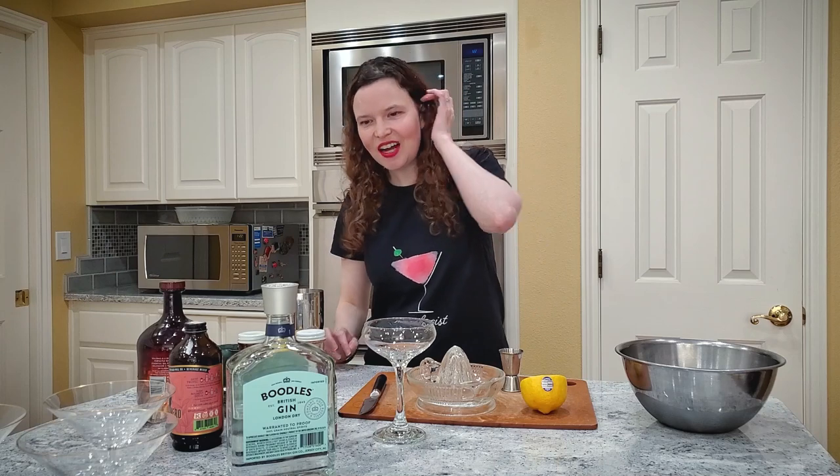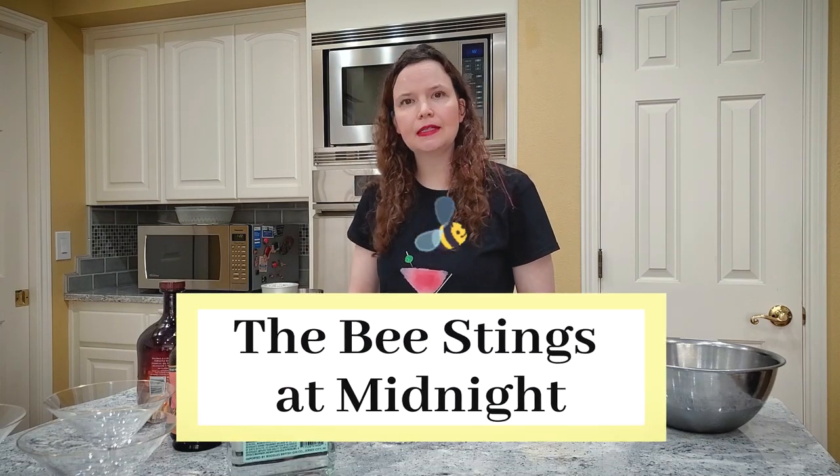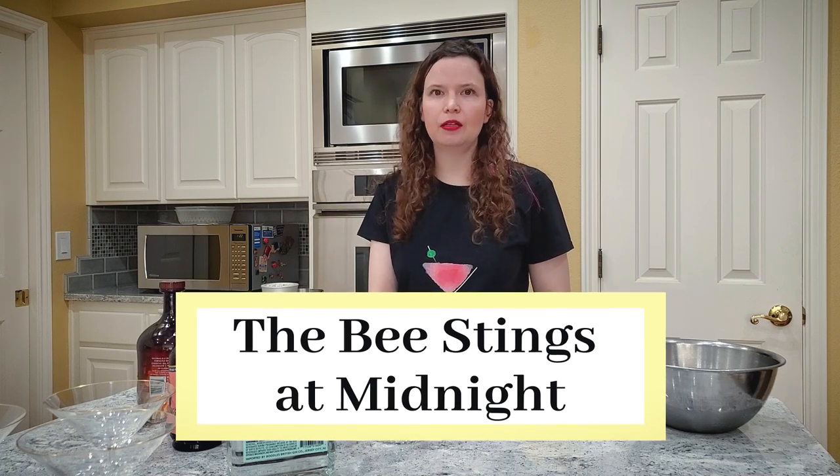Hi, welcome to Mistologist. As promised in the last video, I'm now making the Bee Stings at Midnight, which is a variation on the bee's knees.